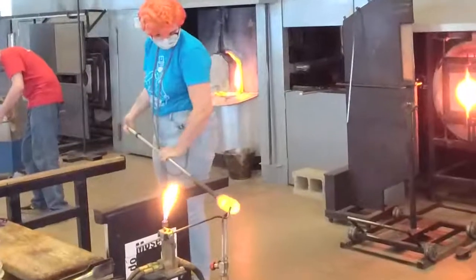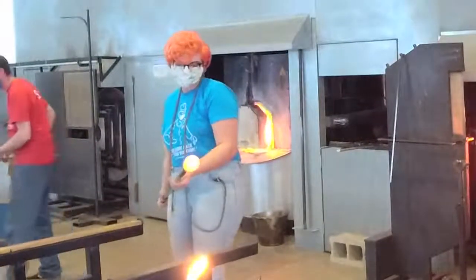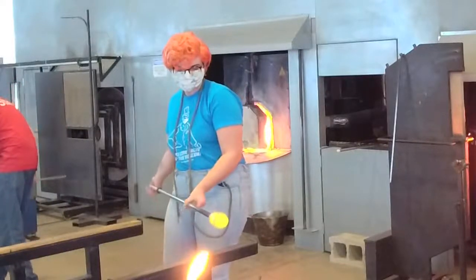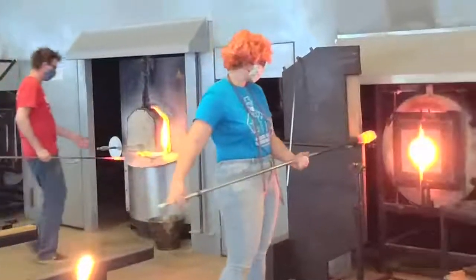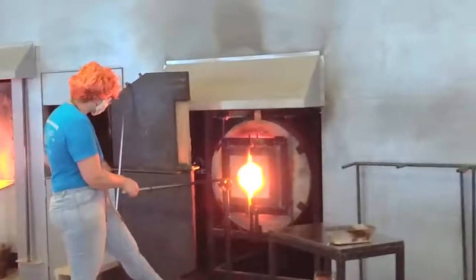Kelly blows into the end of the blowpipe, capping it with her thumb. The only way that air can move is forward into that molten glass. We can see we've introduced a tiny bubble — maybe no bigger than a golf ball — inside that head of material.